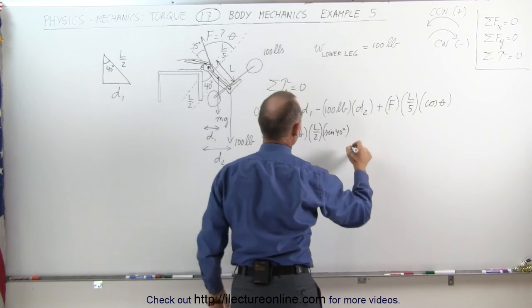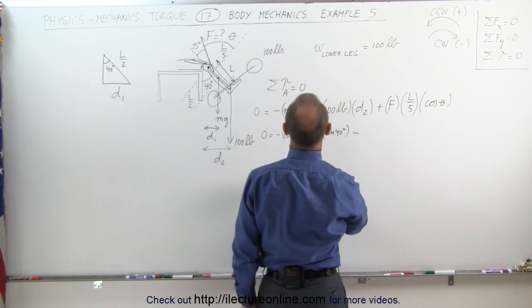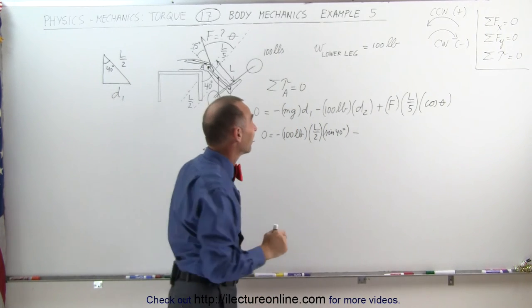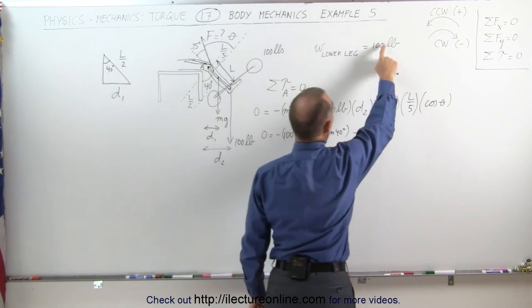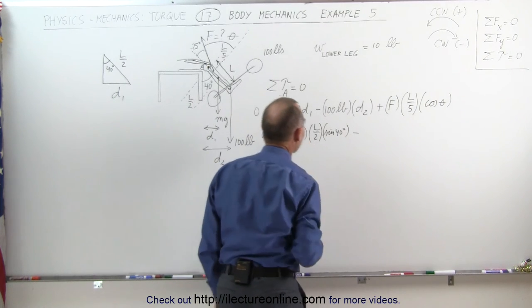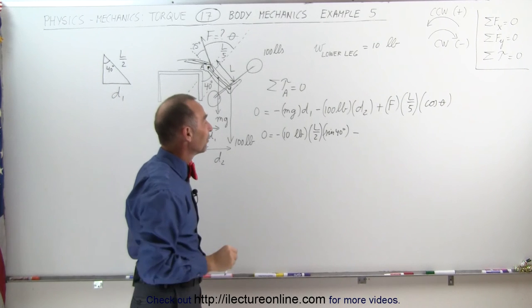Wait — the weight of the lower leg should be 10 pounds, not 100 pounds. A 100-pound lower leg would imply a very large person and doesn't make sense. Let's reduce that to 10 pounds, which is a much more reasonable weight for the lower leg.